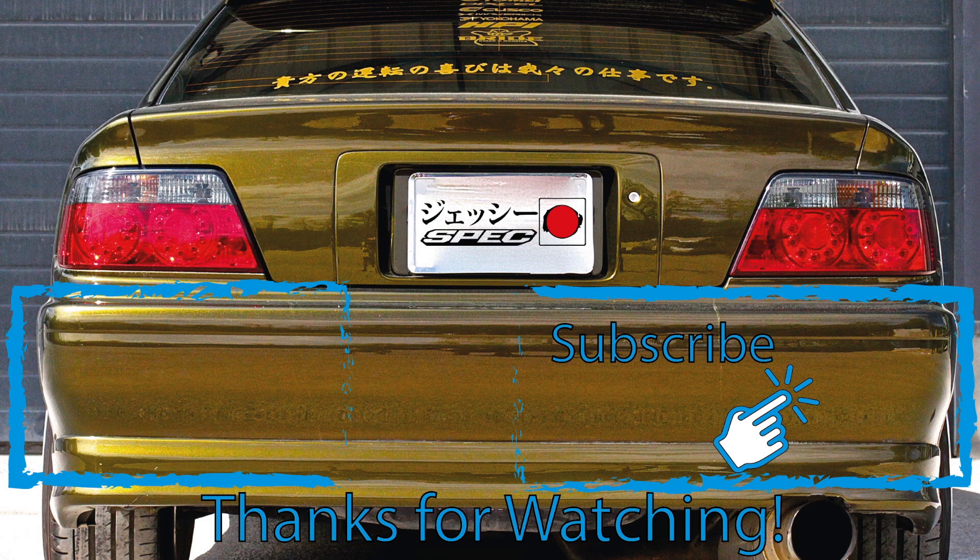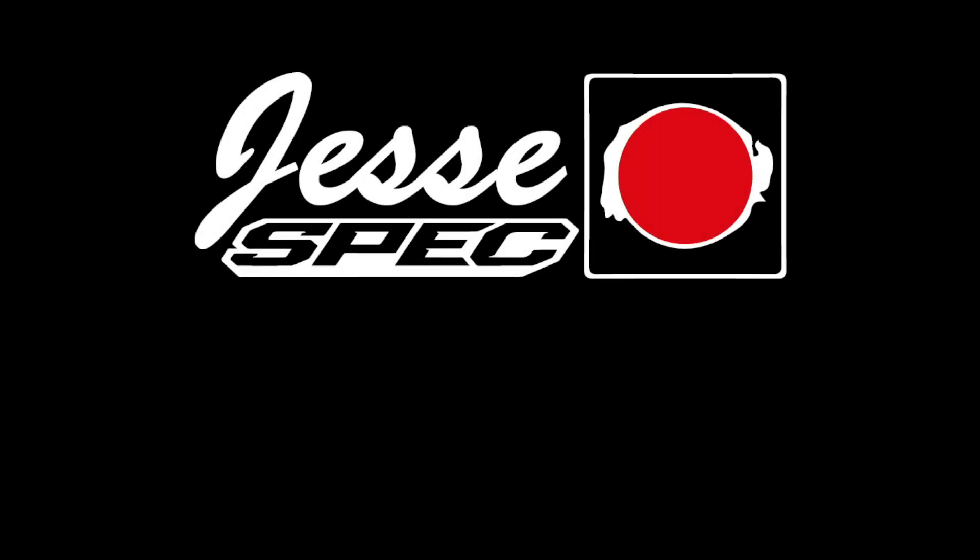Thank you so much for watching the episode until the end — I really appreciate that. If you liked what you saw, do not forget to subscribe so you can see all our episodes when we post. If you have any comments or questions, make sure to shoot us a comment below. Until then, see you next week!